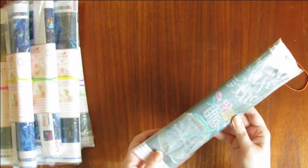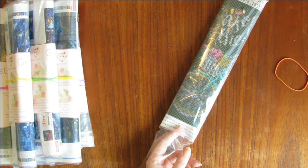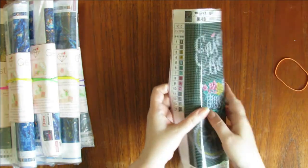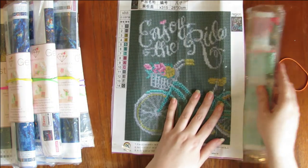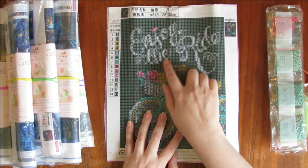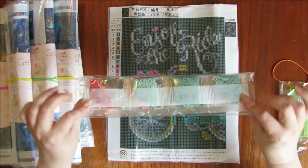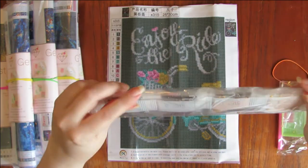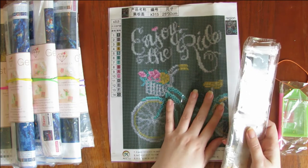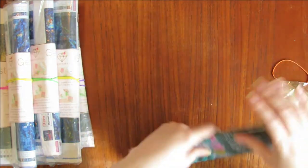So the first one — I think this is one of the free ones I got — this is called Enjoy the Ride. I've been interested in some of these chalkboard ones. Looking at it on the video screen, you can actually see 'Enjoy the Ride' and the letters pretty well. Here are the drills — some nice pretty aquas in there. Simple, 14 colors, no DMC codes. That's probably typical for these kinds of kits.